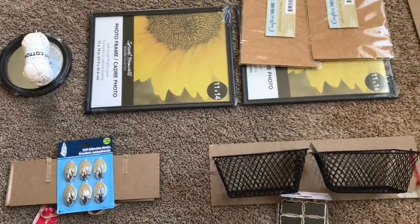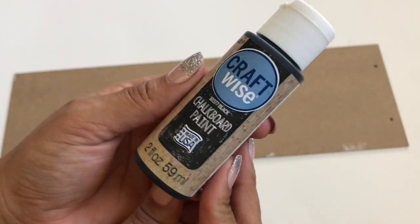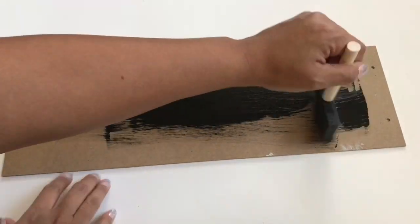I had an idea on how I wanted it to look thanks to Pinterest. So the first thing I made was a chalkboard. I took some Dollar Tree chalkboard paint and painted the back of a Valentine's Day sign.